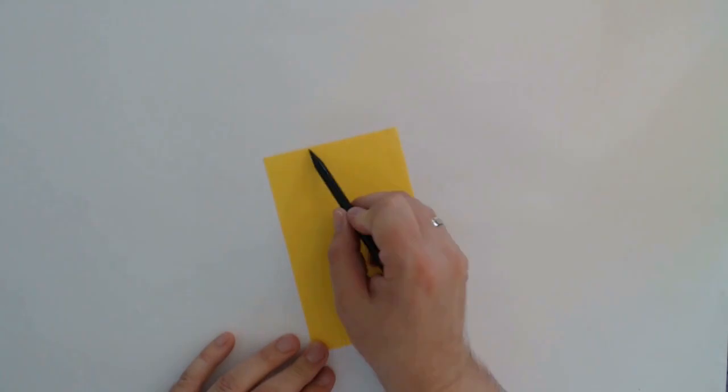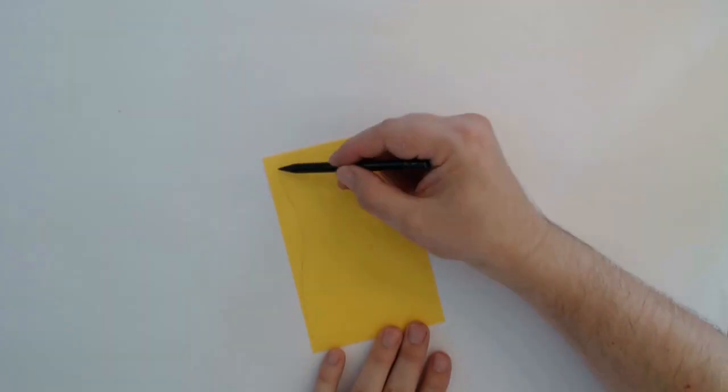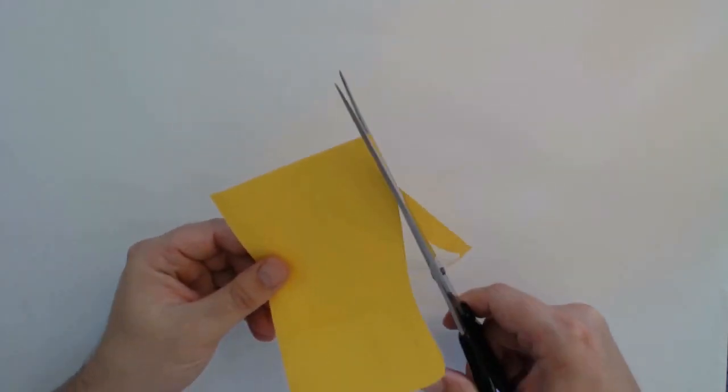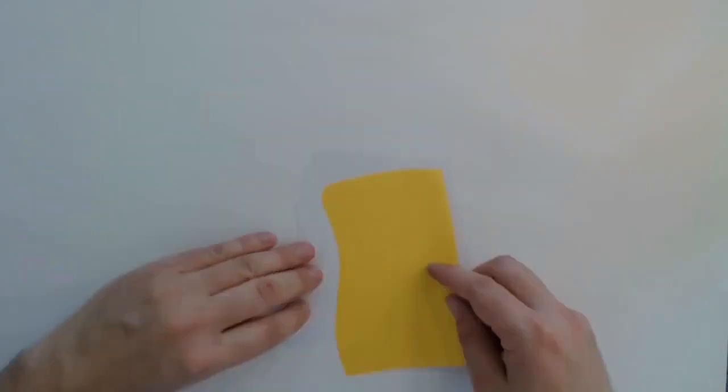I'm now setting the background aside and focusing on the front parts. I think a cocktail is most appropriate for the scene, so I'm first sketching a glass onto yellow paper. For the top I'm using a white piece of scrap paper, and cutting both into shape before gluing both pieces together.